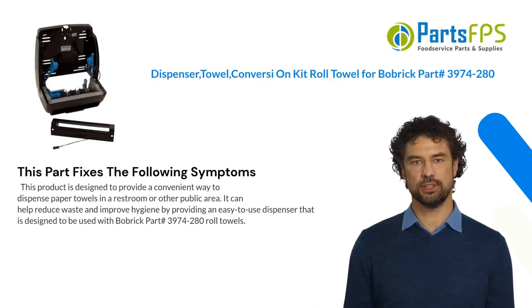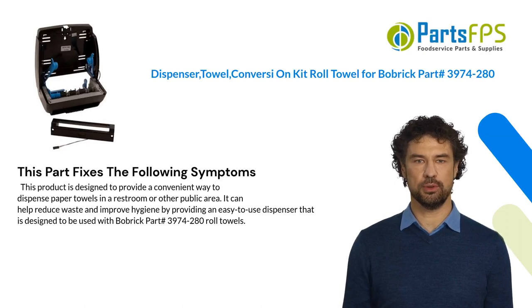This product is designed to provide a convenient way to dispense paper towels in a restroom or other public area. It can help reduce waste and improve hygiene by providing an easy-to-use dispenser that is designed to be used with Bobrick part number 3974-280 roll towels.